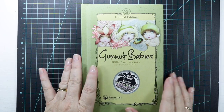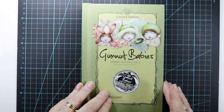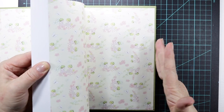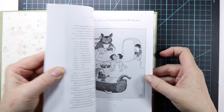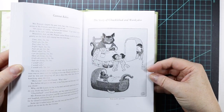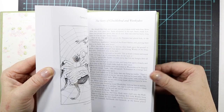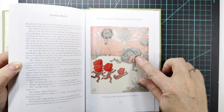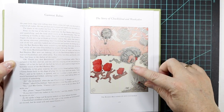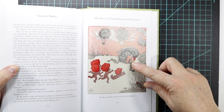I was so excited — it took me back to my childhood. I wanted to show you the images that May Gibbs had created. This is a beautiful book, look at that, isn't that so cute. It's all about Australian animals as well, so just doing a bit of a flip through — we've got the Banksia men. Banksia is a tree here, an Australian native.